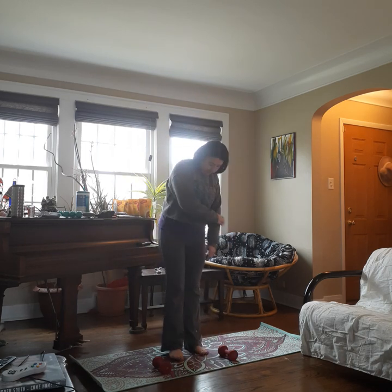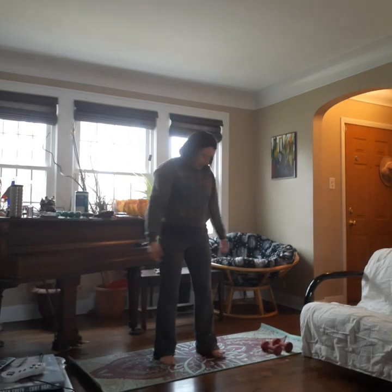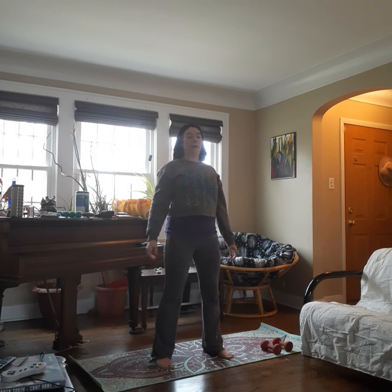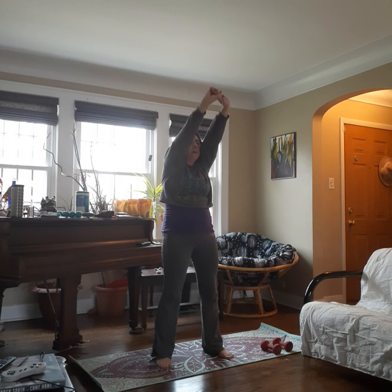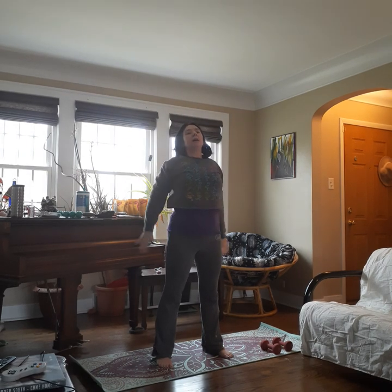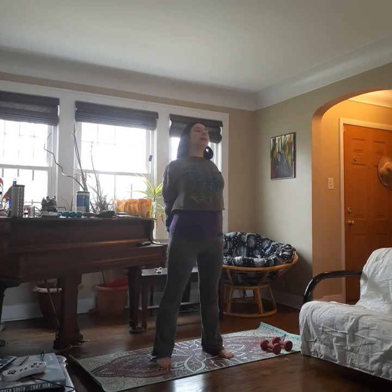So we're going to get started. Have your weights somewhere nearby. In this class we actually start standing. We're going to stand in the center of the mat, legs a little more than hip width apart, nice and tall, tummy tight. We're going to inhale up, exhale press forward, round your back, separate shoulder blades, little bend in the knee. Inhale back up. Exhale, reach down behind and pull open the chest. Inhale here.